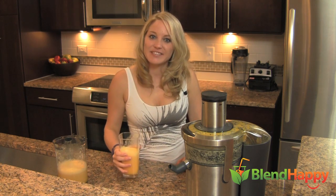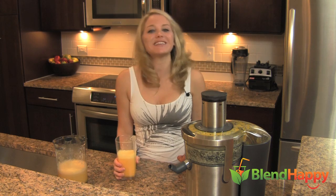Be sure to check out some more recipes on BlendHappy and follow me on Twitter. One happy, live healthy.